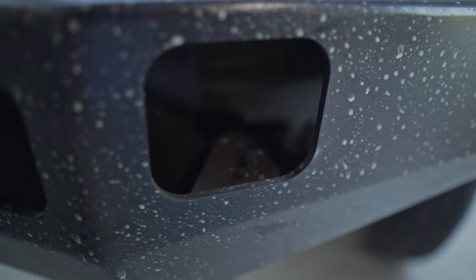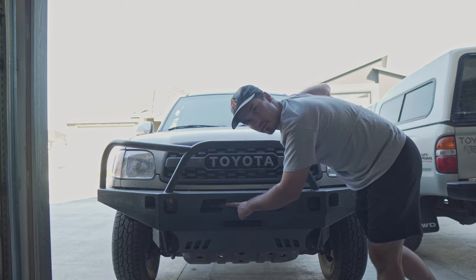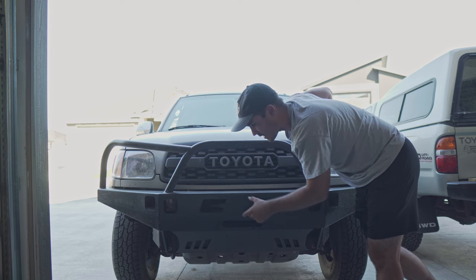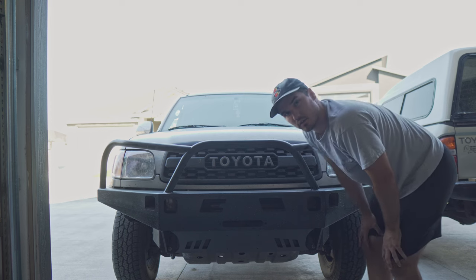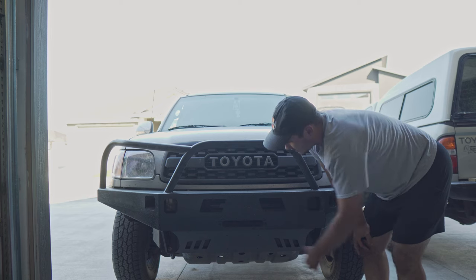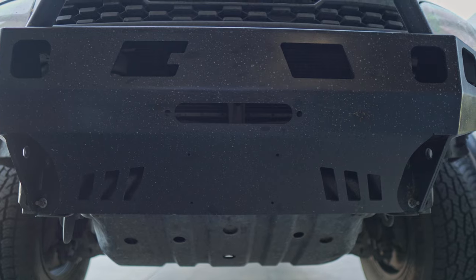Those cutouts are perfect. You also have two cutouts here — one obviously for Coast Off-Road branding. If you need a different cutout, like a light bar cutout, or you don't want these cutouts, you can request that from Coast Off-Road and they'll work with you to get whatever you need. In the center section there's a winch plate with a fairlead opening, and your license plate has four holes to screw it in.